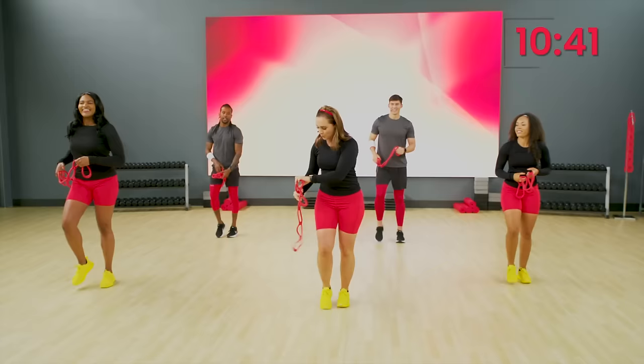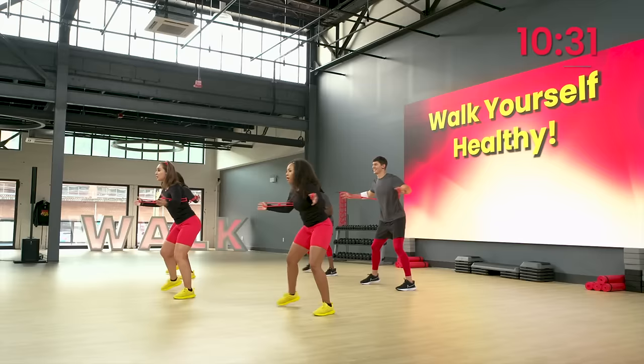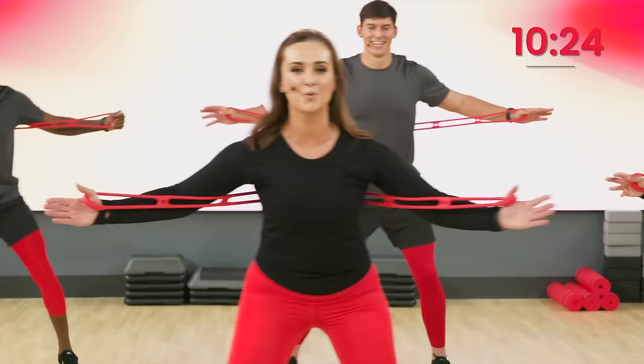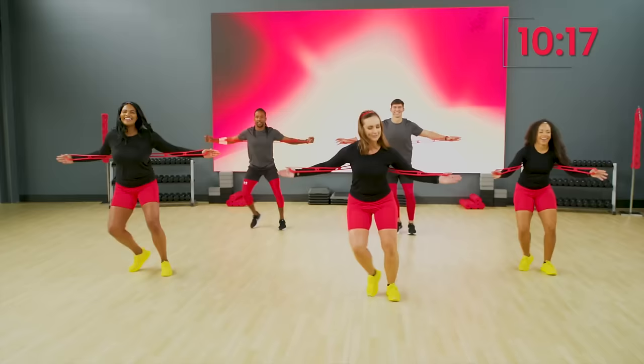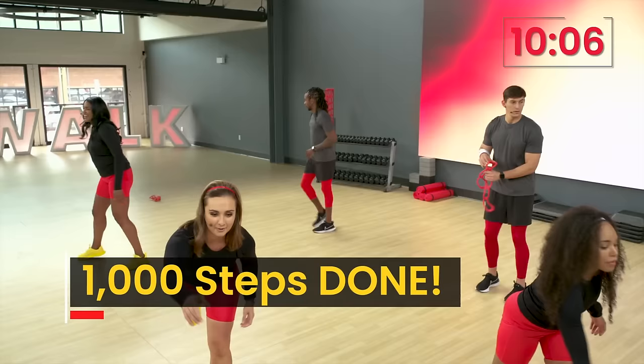One more move, guys. Get that band back behind the back. We're going to go into a big side step here. Nice. Here we go, guys. Open and close the arms every time you step out. There we go. Woo. One more set here, everybody. I can feel my heart rate rising already. Me too. Last set here. Four more, guys. Four, three, two, one. Oh yeah. That felt good. All right, everybody. We could toss those bands to the side. Here we go. Woo. Catch that beat.